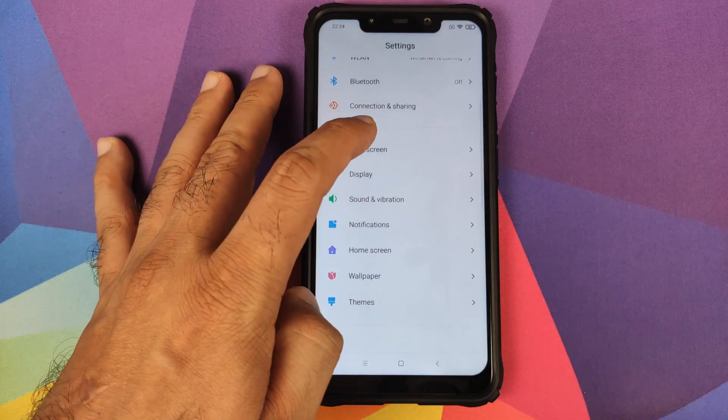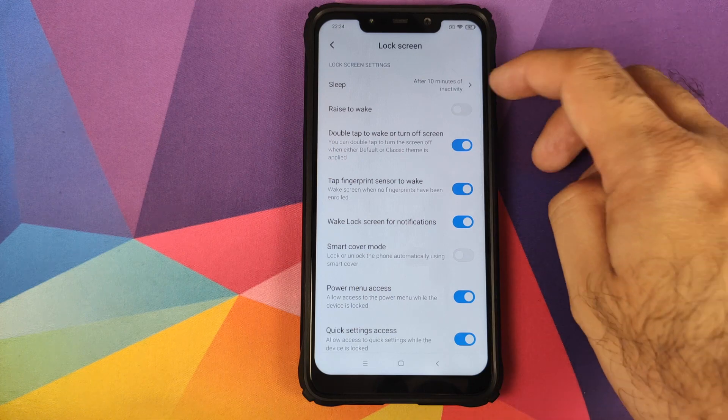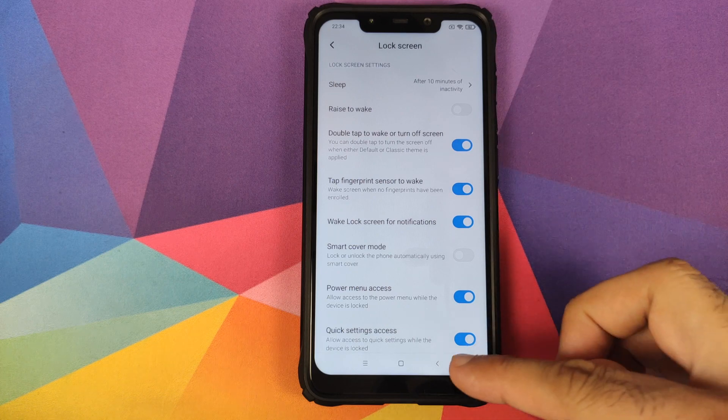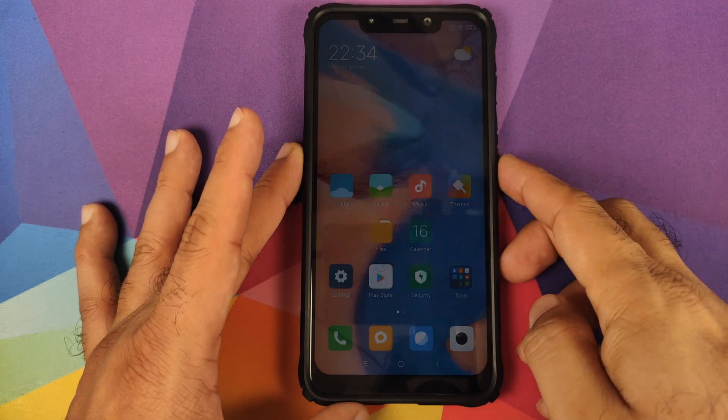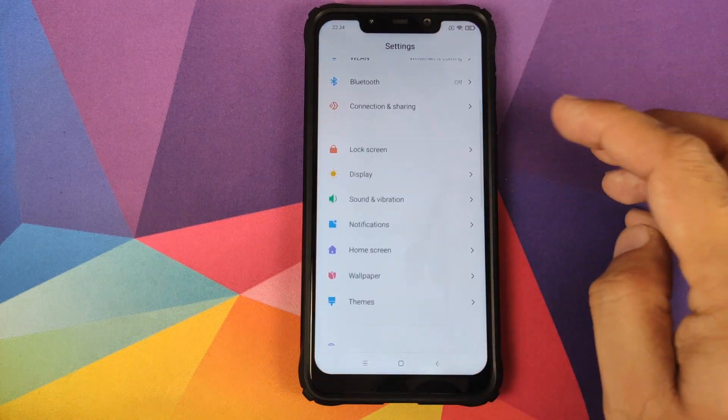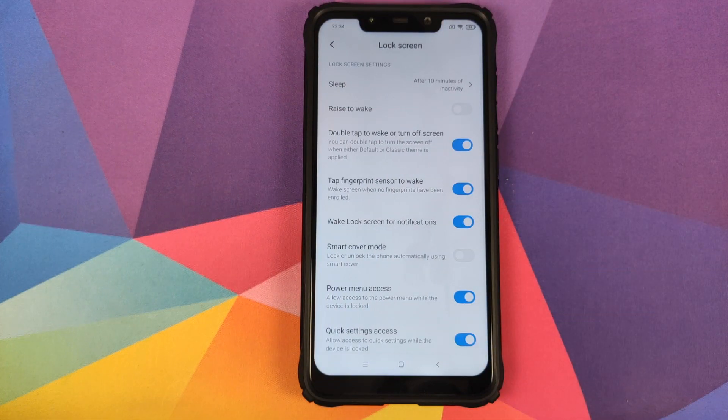We'll go into settings and start with lock screen. In lock screen you have sleep — so after how many minutes or seconds you want the device to go to sleep. Then raise to wake and double tap to wake. We can check double tap to wake, turn the device off, double tap — working like a boss. Back into settings and lock screen.